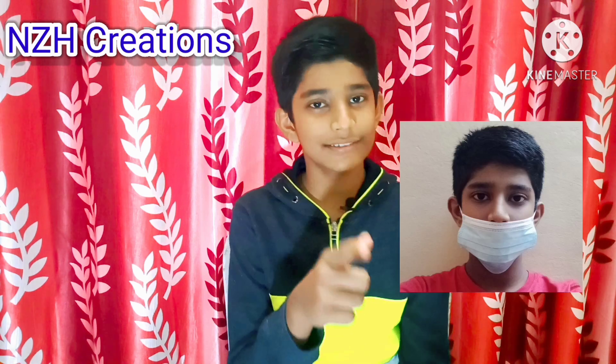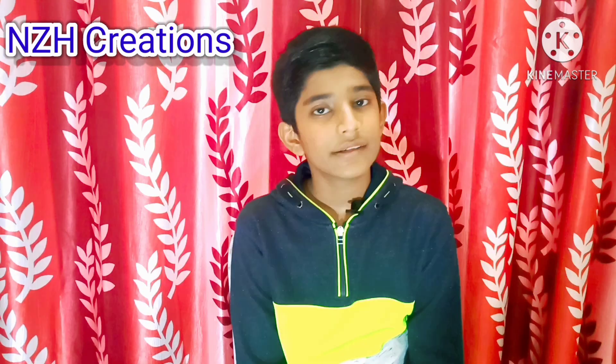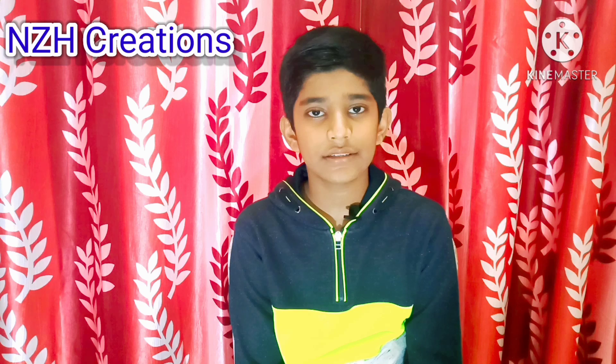We are eight months into this pandemic and many people still don't know how to wear a mask properly. Until we have a vaccine that reaches everyone, we haven't won the fight against COVID-19. The best news is that you get to decide India's future — wearing a mask, reducing air pollution, and cooperating are all in your hands.